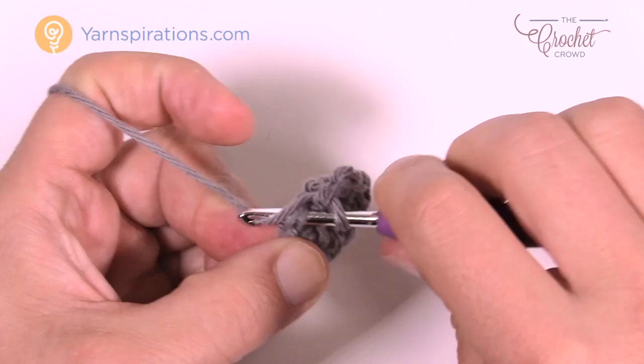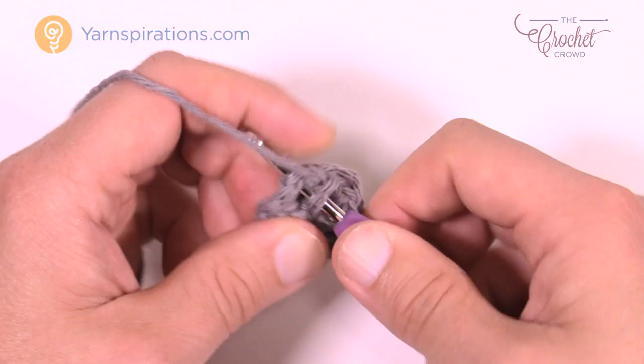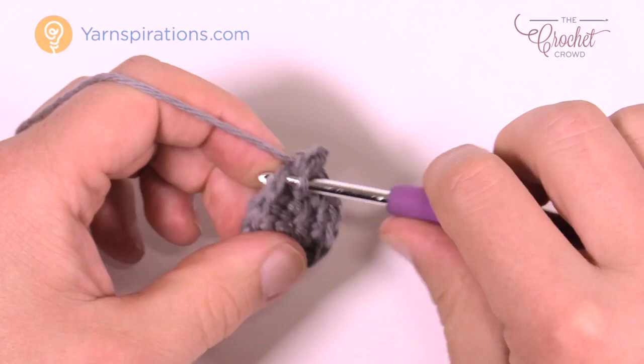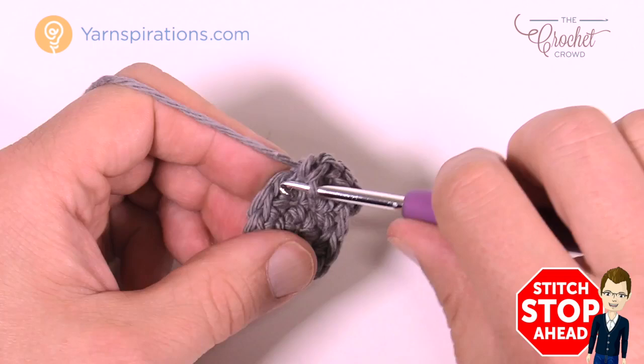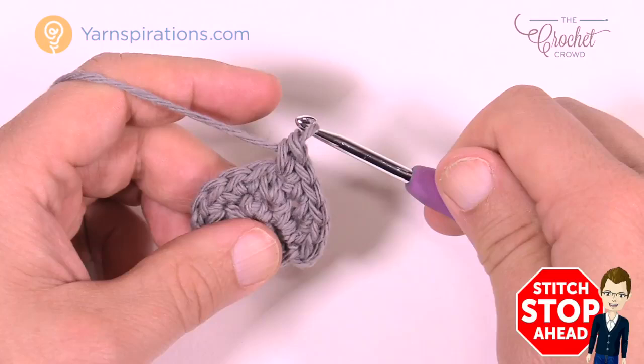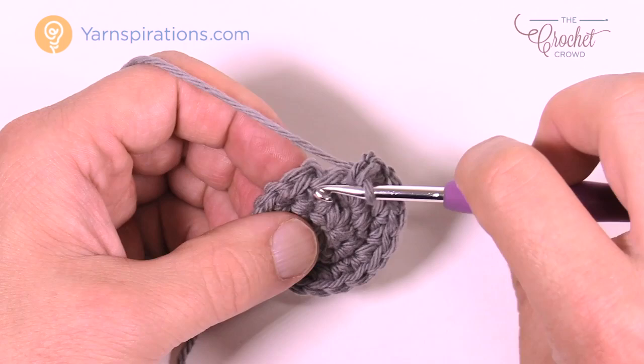Round number three is the repeat pattern. Chain up one first and put one single crochet into the same stitch as the join, then two single crochets into the next one. The repeat pattern for the remaining circle is: one single crochet into the next stitch, then two into the next. Please do that all the way around. The last stitch will have two single crochets into it, then join to the beginning top of the first single crochet.